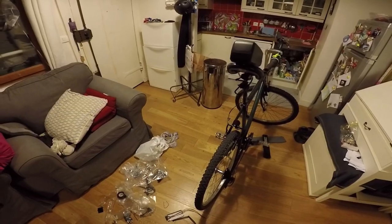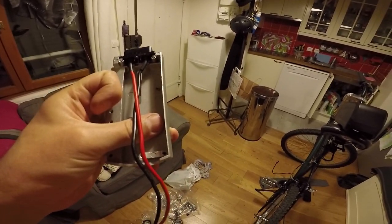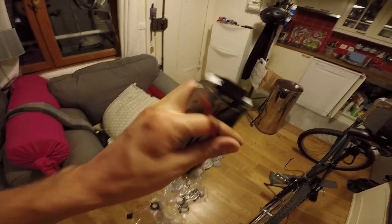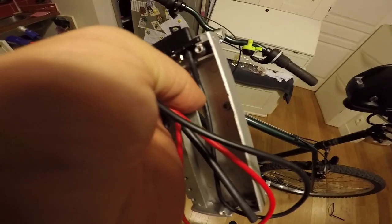I removed the existing connector. I want to cut here and replace those connectors with the proper one that comes with the kit - which is this one. In this way I can link it like this and I would be able to use this connector to connect to the motor. Easy peasy.